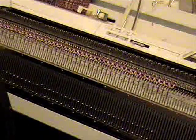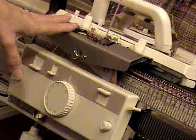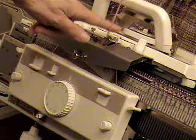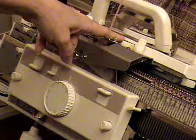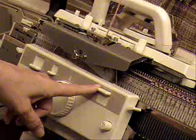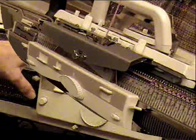I've hung the comb and the weights. For this pattern, I'm going to use three weights. Next, I'll do the three rows set for circular. I want tension one and a click on both carriages, left part button on the main carriage, and the right part slider on the ribber. Set your machine for whatever your circular settings are, and then knit three rows.